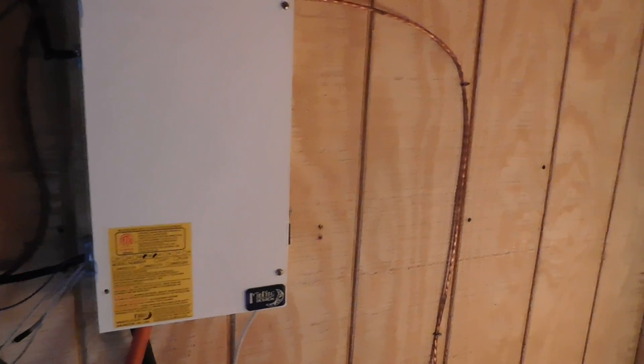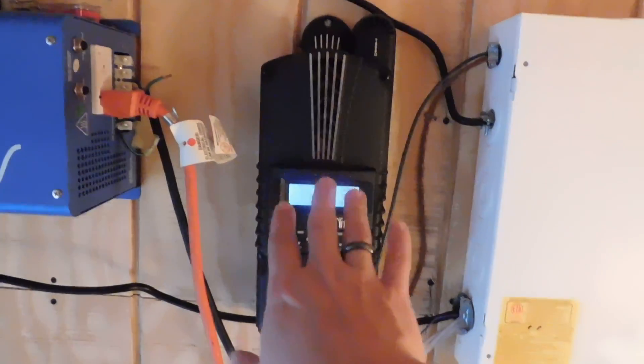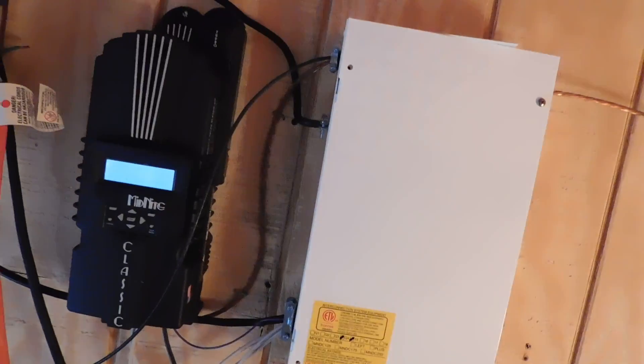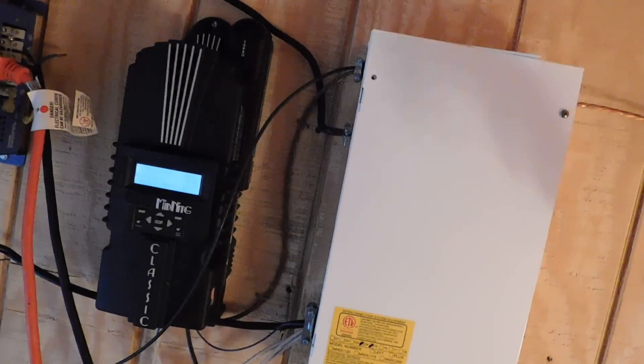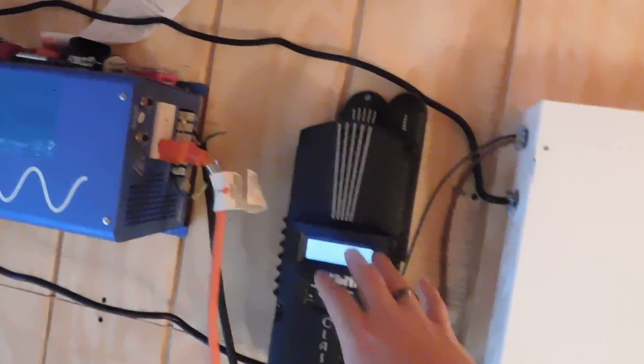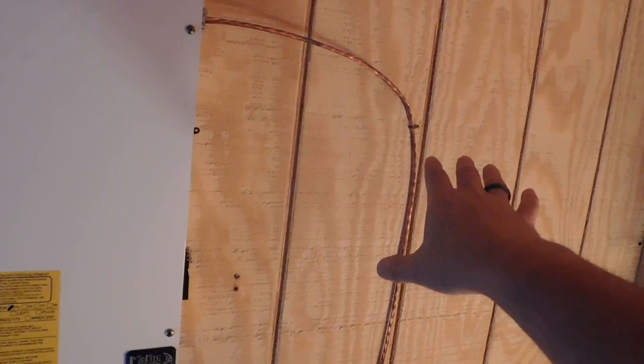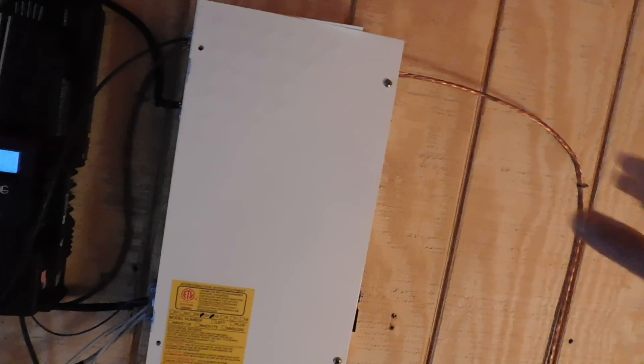So here we have the Midnight Classic 150. We'll end up putting the second one in probably over here. This string comes in on this controller, the second string will come into the second Midnight Classic, and everything ties together feeding into the batteries. This way neither controller is overtaxed — it'll be 1000 watts on the new one and 1500 watts on this existing one.